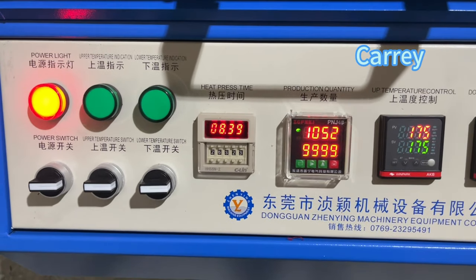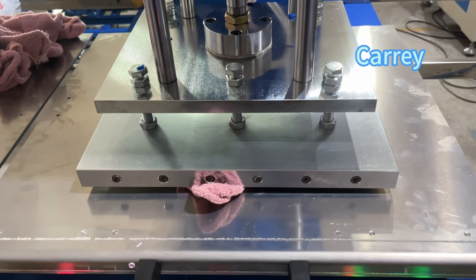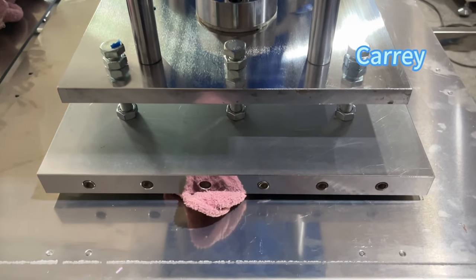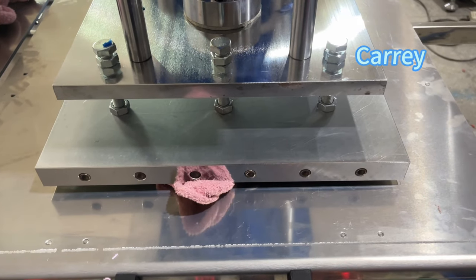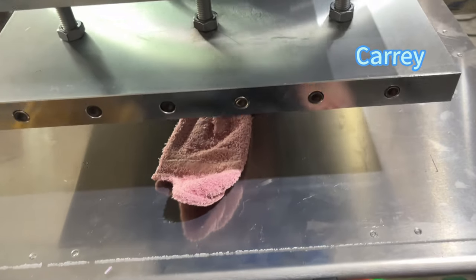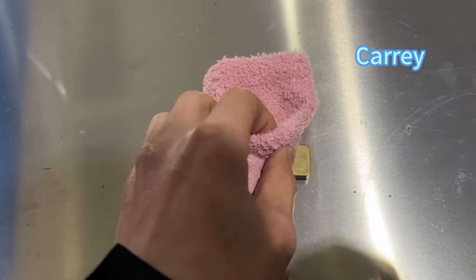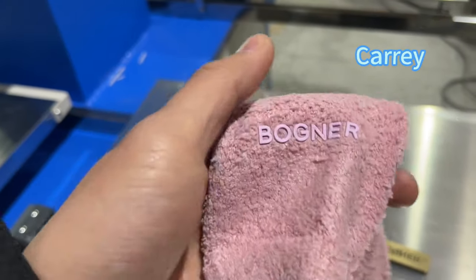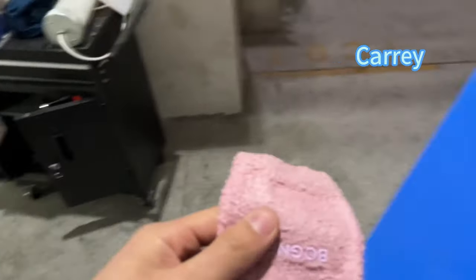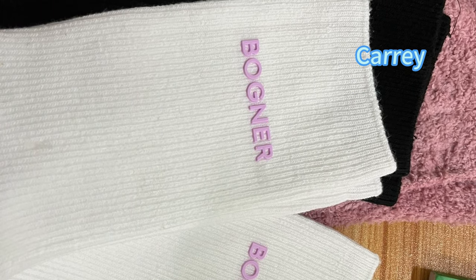Just waiting. You can see, it's beautiful. I'll see you next time.